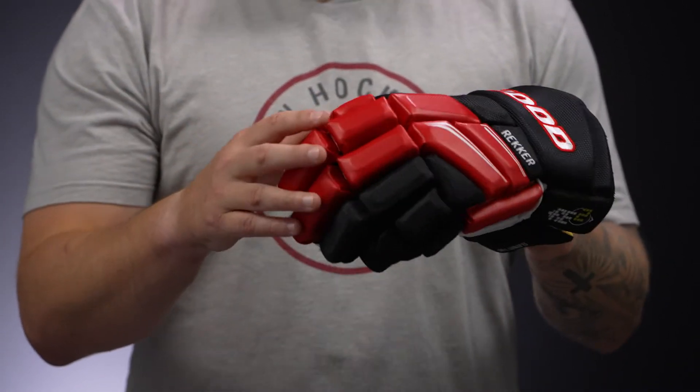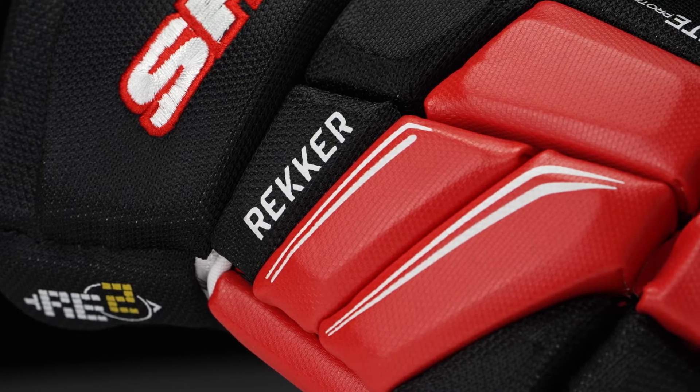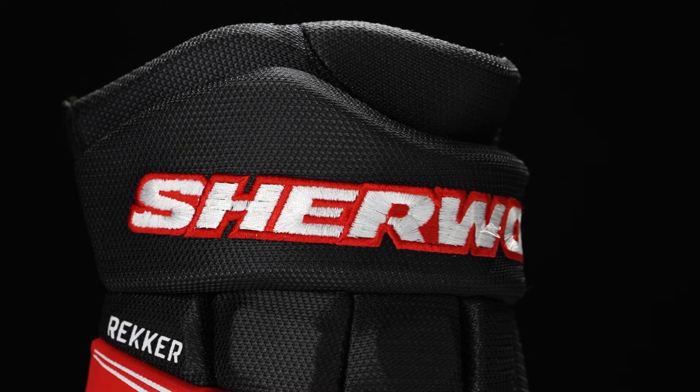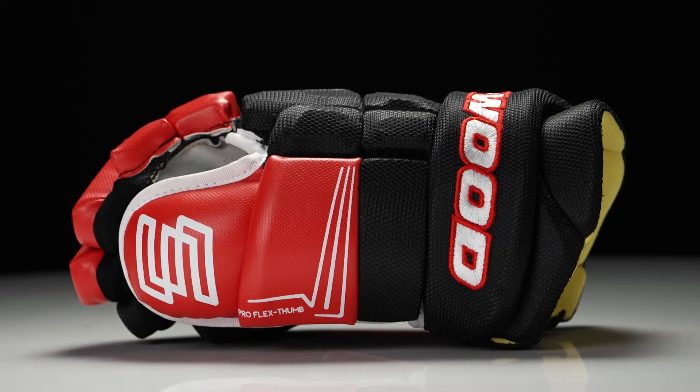Now let's start off with the exterior. This is going to be a polyester knit nylon with hits of PU leather, giving it that great pop, embroidered cuff roll logo for that professional level look, and also great durability to wear and tear.